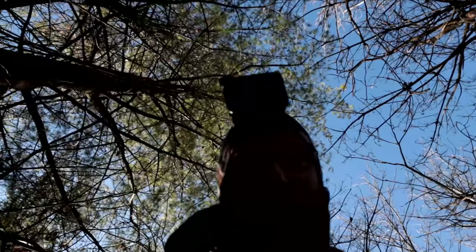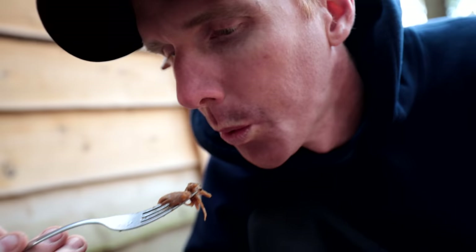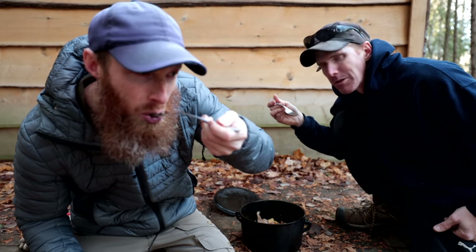That was definitely one of the most challenging ones. I got myself a freaking squirrel! Finally freaking did it. The sauce is awesome. Who knew a squirrel could taste so good? That's really good.